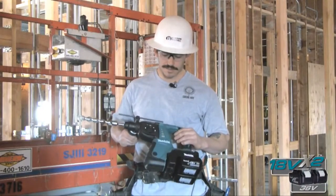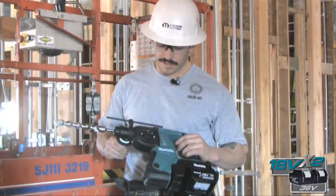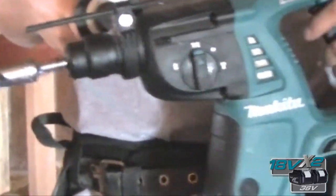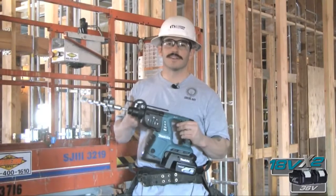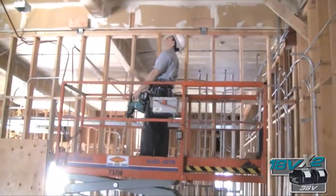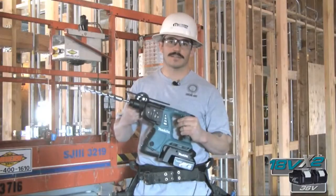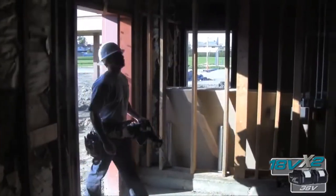The X2 is an excellent tool. It's a rotary hammer, combination tool with various three speeds. It's lightweight and very durable. The X2 is a very convenient tool — being able to go up and down the scissor lift. It also still has the power of a corded tool, and you have the capability of moving from building to building or room to room without using the cord.